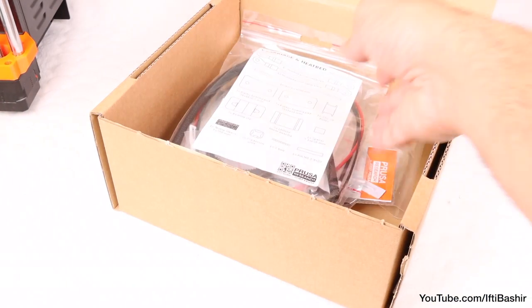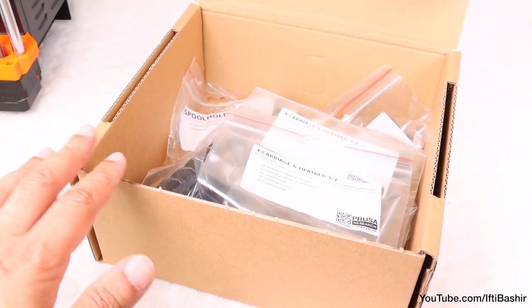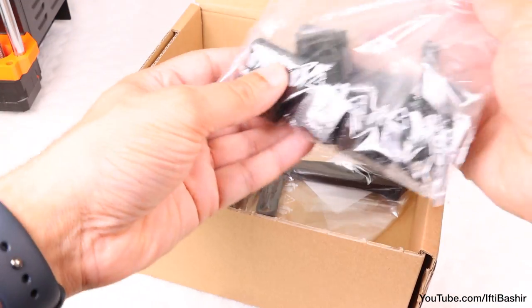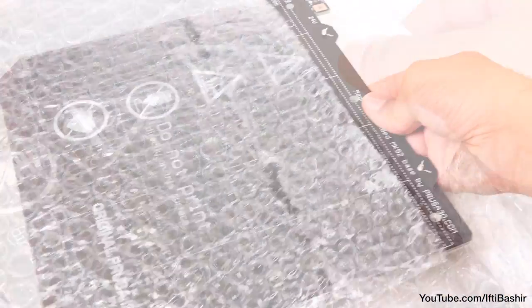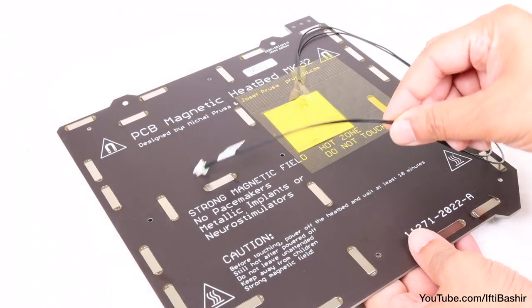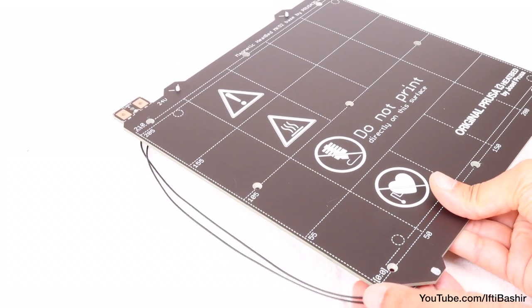Start by retrieving your Y-Axis electronics bag, as well as the Y-Axis 3D printed parts from their respective boxes. With this to hand, we'll start by preparing the heat bed, taking extra care with the pre-installed sensor wires.